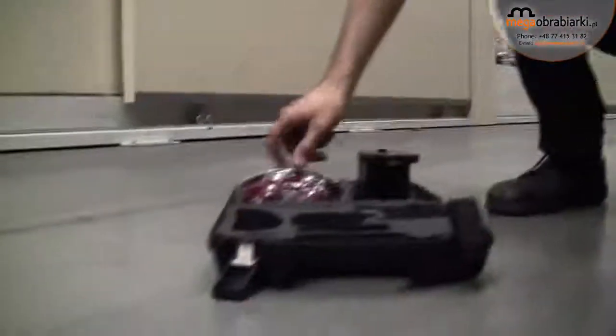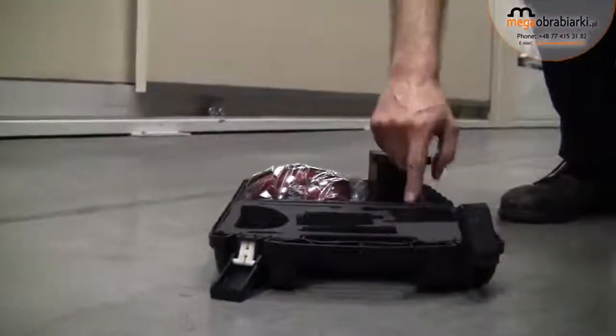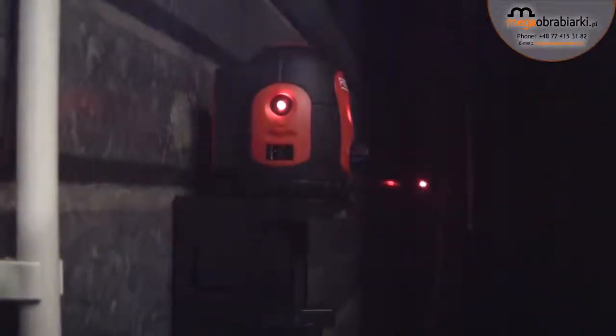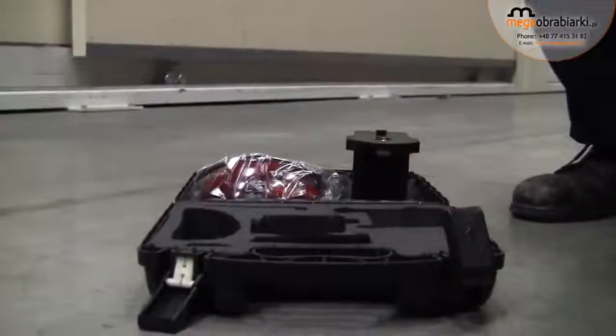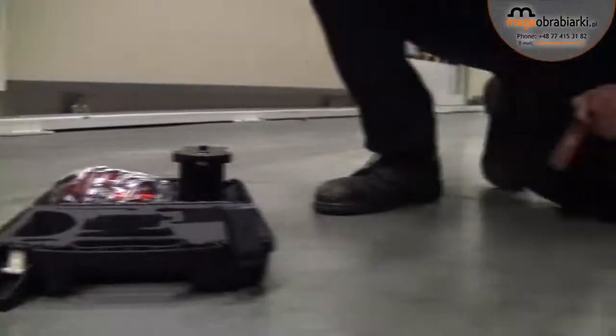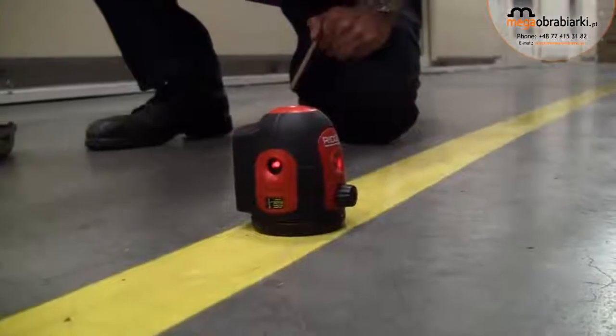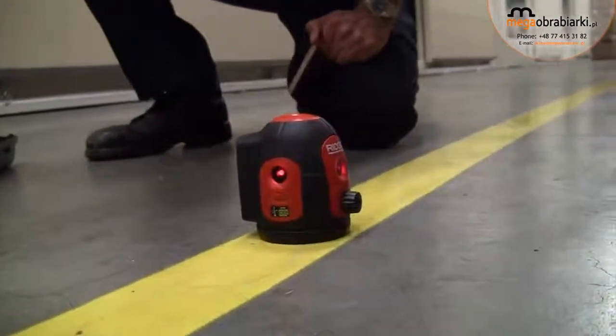It comes in its carry case. We've got a set of enhancement glasses, an instructional DVD, a magnetic base, and a strap for lashing the unit to a column if you're working with non-metallic materials and you want to fix the unit onto a piece of concrete or something like that.